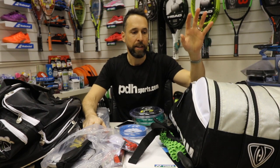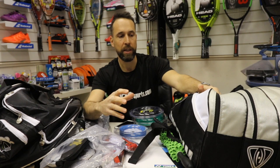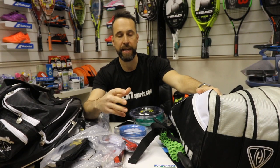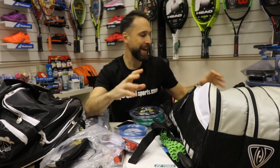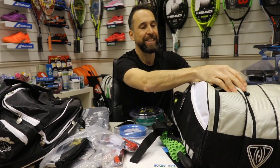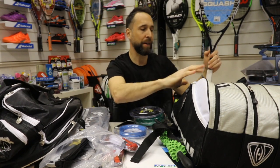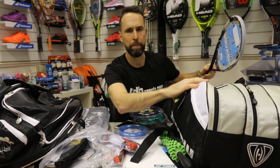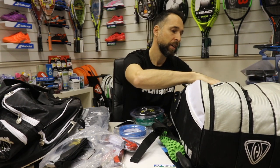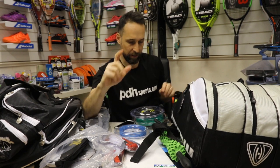One new area we've set up on the site is our outlet store. A lot of the time through my videos or whatever, I get sent stuff, we might use it briefly, and then because it's no longer brand new we can't sell it at full price. One of the latest things we've got loads of — which you might want to check out — is Harrow. There are loads of amazing deals on the outlet store. We've got a bag full of Harrow rackets here; there are some really good deals on Harrow rackets in the outlet store, next to the sales section.